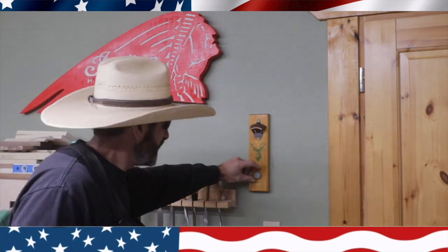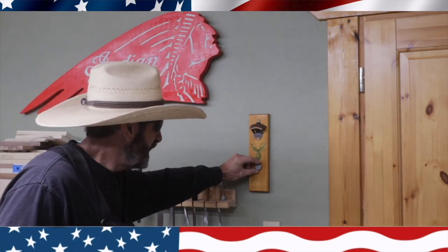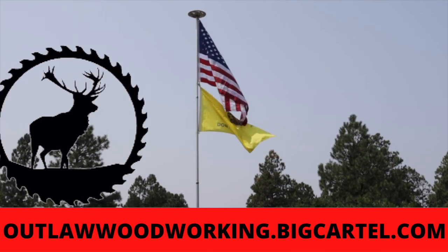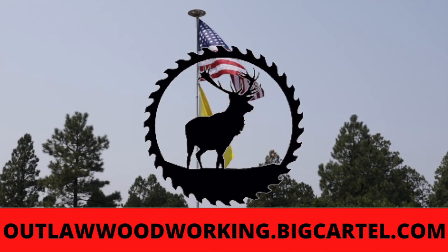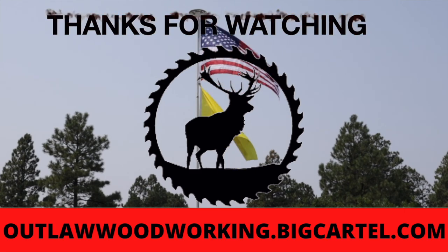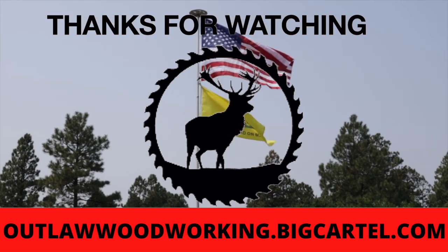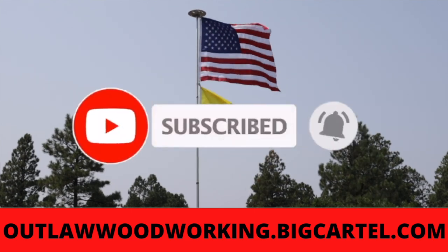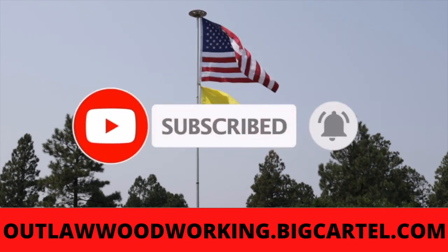I think if I had it to do over again I would have put the magnet a little higher, but I am going to add another magnet to it. It's a simple little gift. Hope you enjoyed the video. Subscribe and like. Any products you see us make on Outlaw Woodworking are now available at our store at outlawwoodworking.bigcartel.com. Thank you for watching — please subscribe, like the video, and I'll see you next time.